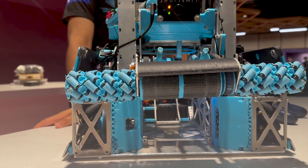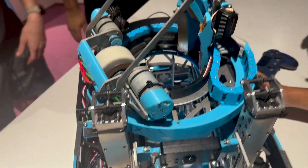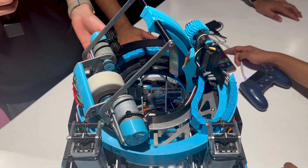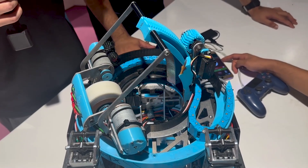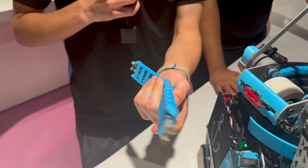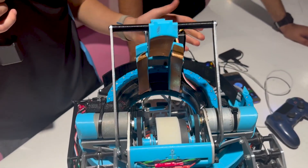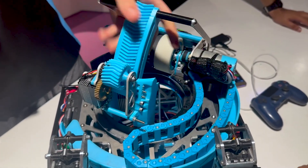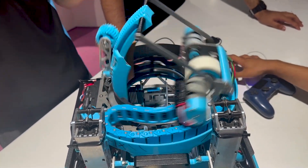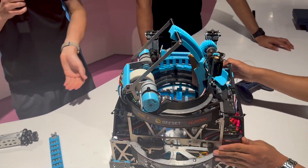Moving from the intake to the transfer, could you go through the turret and how the cable chain works? Cable management is something that's often overlooked — we see a lot of wires hanging out the sides of robots, and we wanted to have a solution for that. Here's a demo — this is based on the Igus energy chain in a rotary cable management arrangement. It allows for over 360 degrees of movement, so no matter what angle the robot is at, we can always shoot. That's super helpful for defense and for going through both far zones, and it tracks the goal.